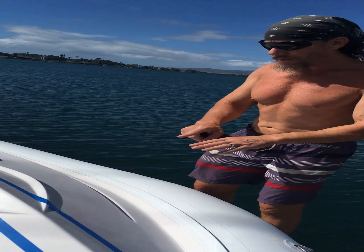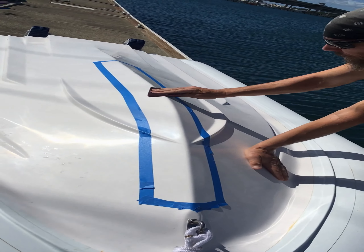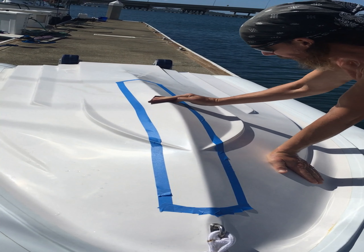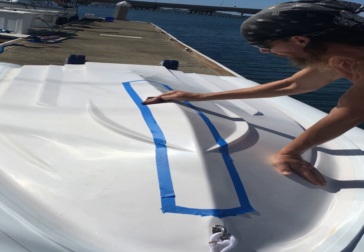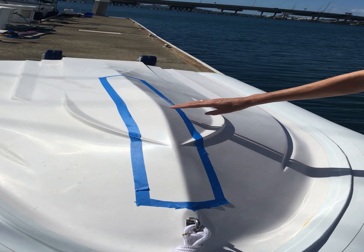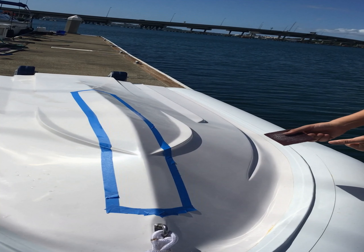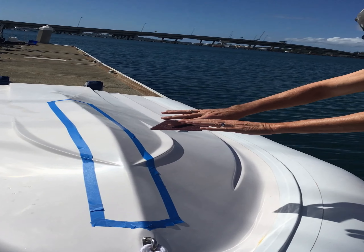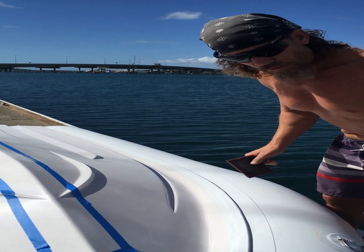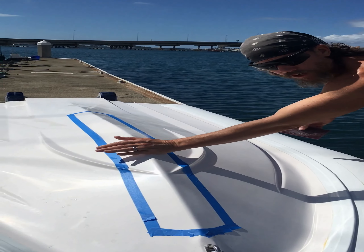Step two is completed — we taped off the area. Next we're going to take our handy scotch brite pad, which was provided in the kit, and just scuff up this gel coat. The idea is to make a better base for this to sit on. You can see the pad is removing some of the white — we're taking off any polish, waxes, or other contaminants like oil from our hands. I'll put on a glove because I don't even want to get oil on this.